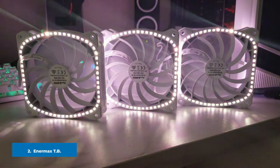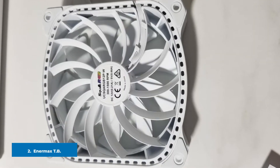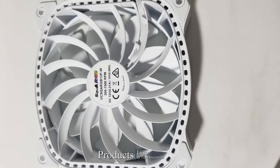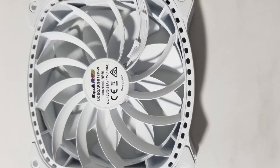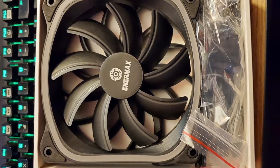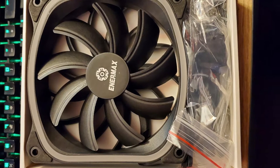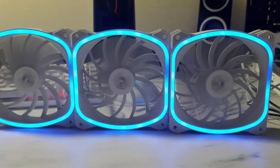Moving on to number two, the Enermax TB RGB AD is one of the greatest MSI RGB fans. This advanced edition of the TB RGB Mystic Light compatible fan gives your PC a futuristic look with its unique halo R-shape frame. It can light up your build through its stunning four-ring lighting effects, and you can easily create your own style with the MSI Mystic Light.